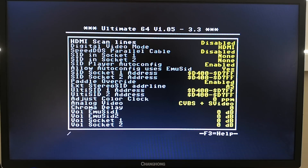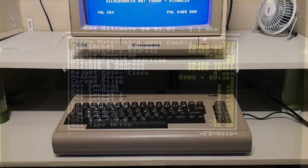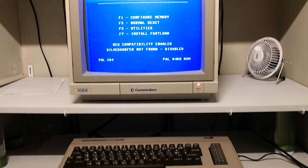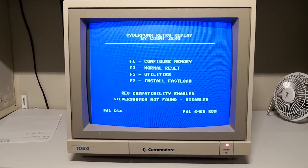Let's have a quick look through the settings and some of its available options. In addition to being able to output the Ultimate 64 to HDMI, you have the choice to do audio-visual output via analog signal.